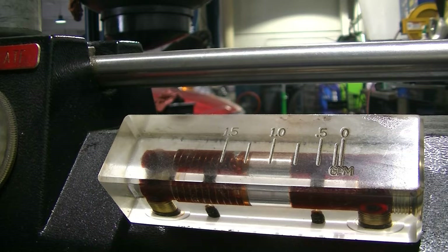So the fluid exchange is done. You see the fluid now? It's nice and bright red — this is really how it should look. Like I said, this all could be avoided if you just drain and fill your trans every 30,000 to 45,000 miles.